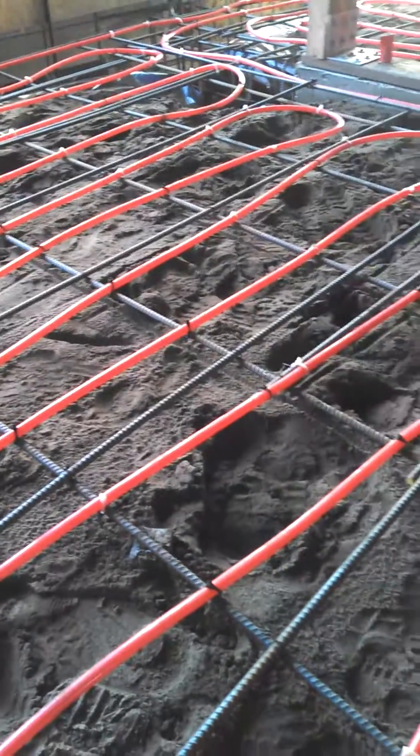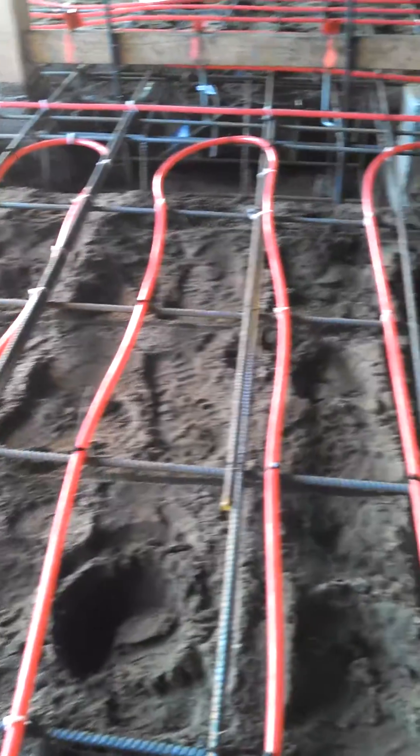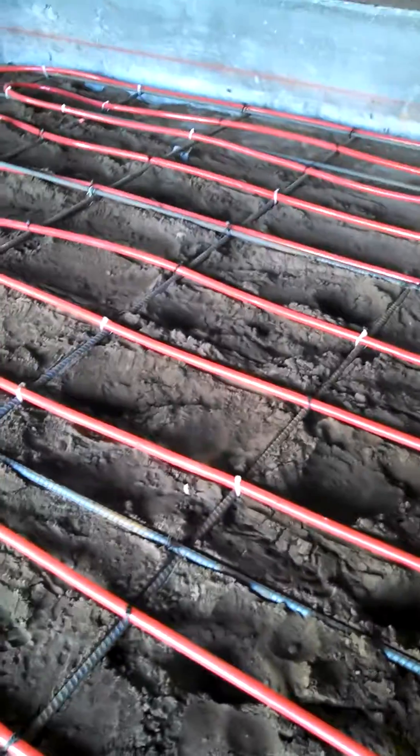Hey, this is Matt with 88 HVAC. I'm in San Francisco pulling radiant heating in a basement today, and just want to go over a couple things for a system before we can pull inspection here.